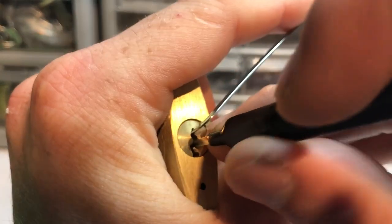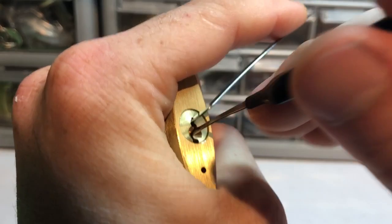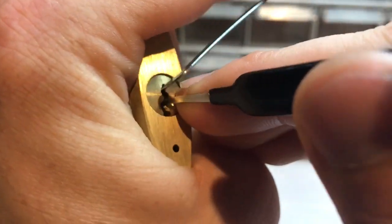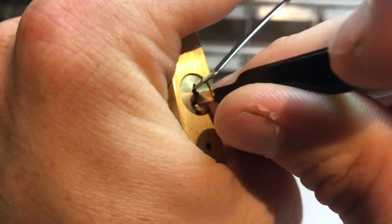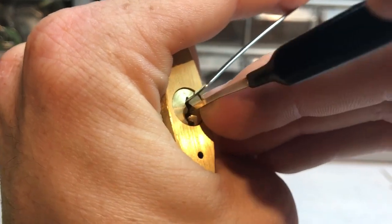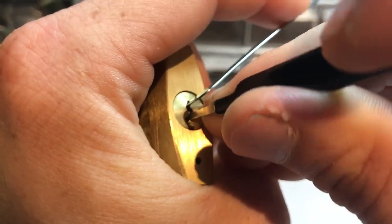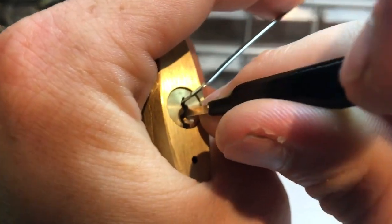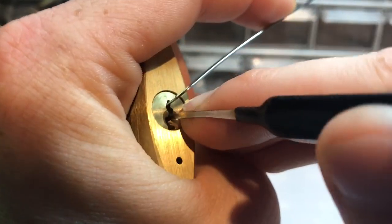For certain padlocks when you need lighter tension, but you can still get it a little bit heavier - we'll see what we can do. I think this is what I picked it with the first time. Trying to find the tension here - it takes a little while to get it dialed in sometimes. I don't believe it has any security pins; believe it's all standards.